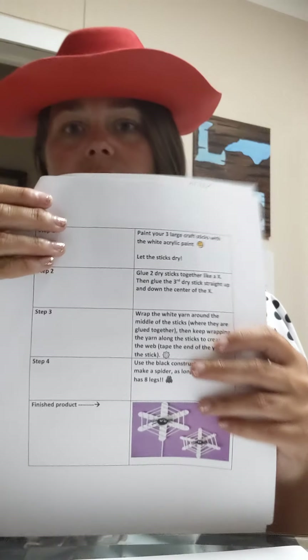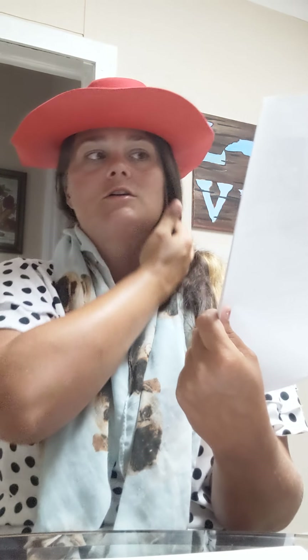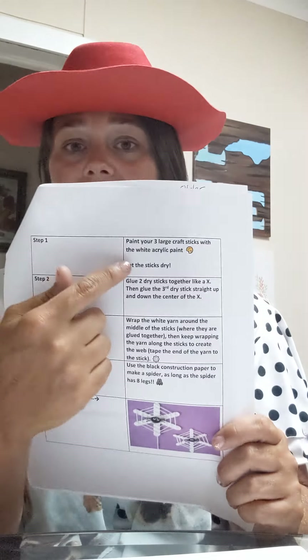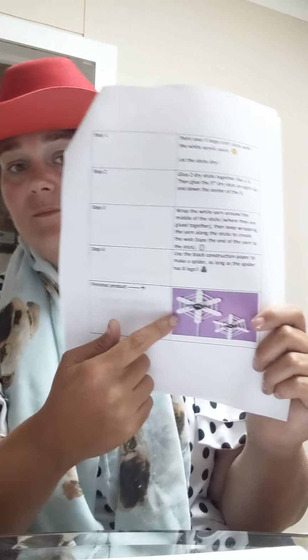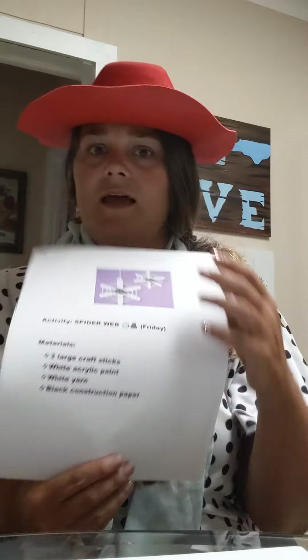You guys should have some directions as well — step one all the way through step four, and at the end you'll be done with your spider web. This gives you all a chance to do several different things. Within the activity, you can glue, you can paint. You will have a little bit of wait time, so just prepare for that — you need to let your paint dry. You're going to work on making some shapes, and you're actually going to make an X with your popsicle sticks. You're going to be wrapping the yarn, so there are a lot of different motor skills involved with this craft. I like this craft a lot. Can't wait to see if anyone wants to show off their spider webs — and hopefully no real spiders will get caught in them.